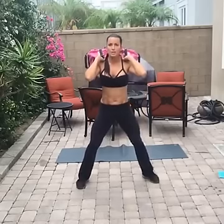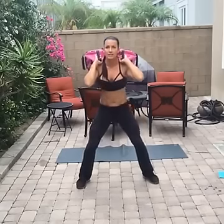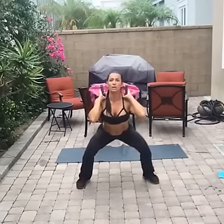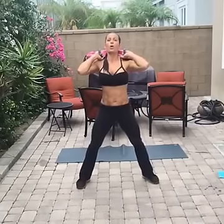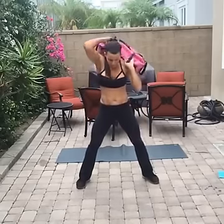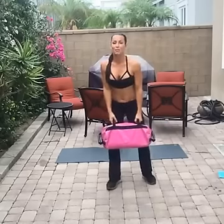I'm turning toward you so you can see my form — feet are wider than shoulder-width apart. I don't want you bending over like that. Get low — it should be like you're up against the wall, straight down. One, two, three, stand up. Now we are holding the squat for 45 seconds.